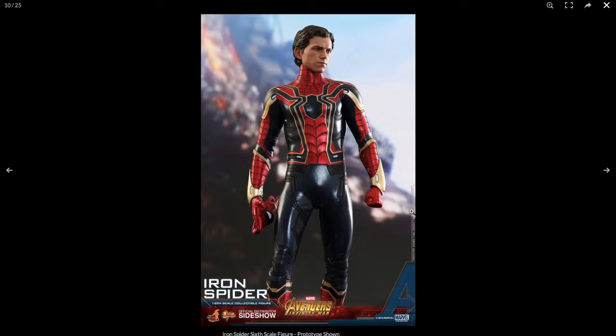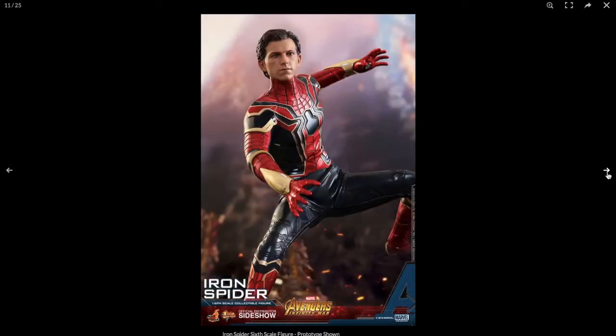You can have him holding the mask, but I don't really think that makes sense just because his suit is made out of nanobots and it's metal, so not really sure how he's just holding onto the mask. The face sculpt looks really, really good. And I don't know why, but I'm thinking he almost looks like Eleven from Stranger Things.